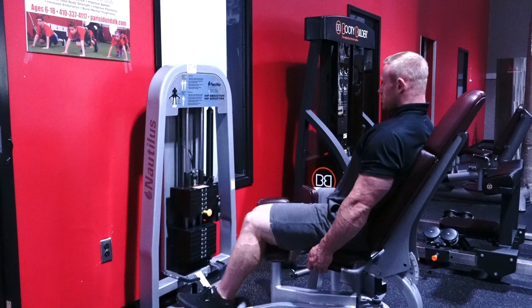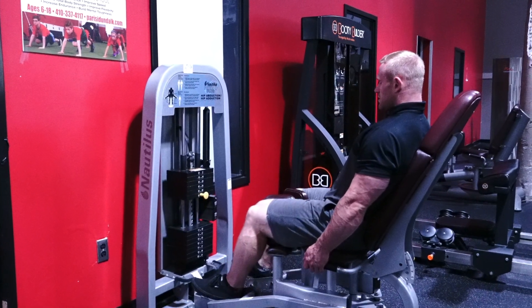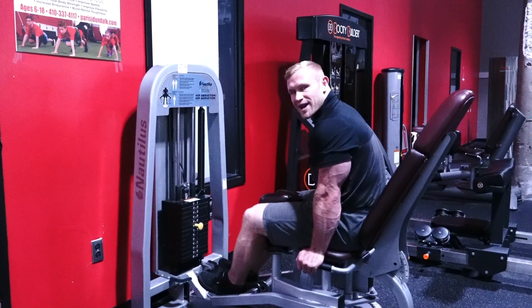Squeeze. Two. Last one. And slowly release. Let's pull that handle. Very good job.